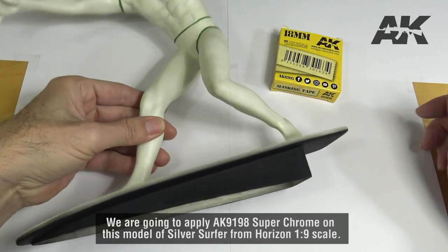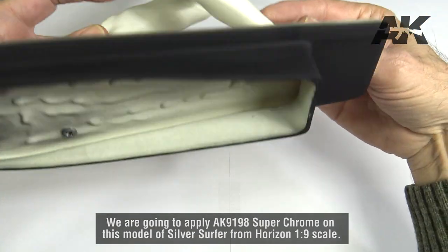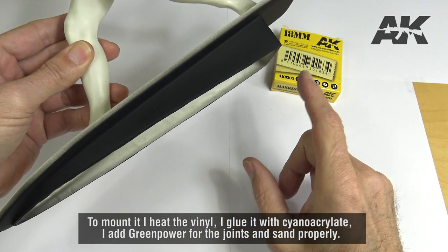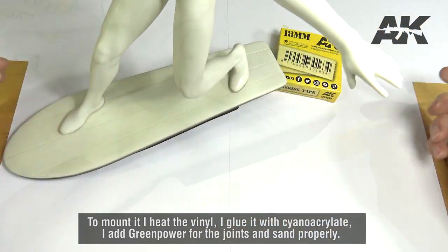We are going to apply AK9198 Superchrome on this model of Silver Silver from High Resume 1:9 scale. To mount it, I heat the vinyl, I glue it with cyan acrylic, I add green putty for the joints and sand properly.